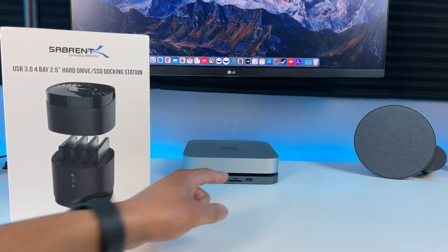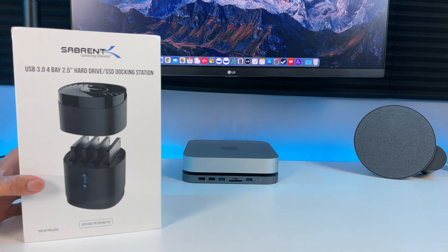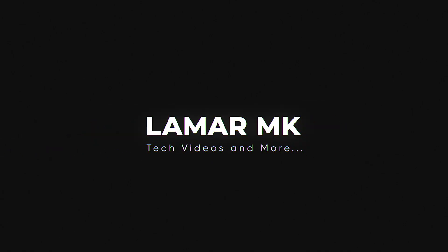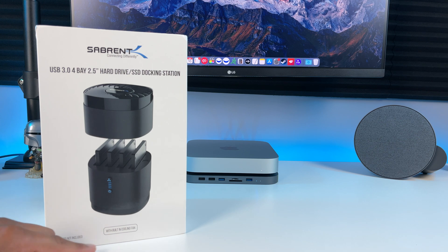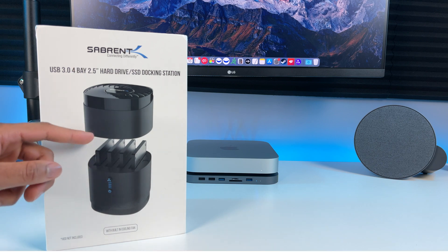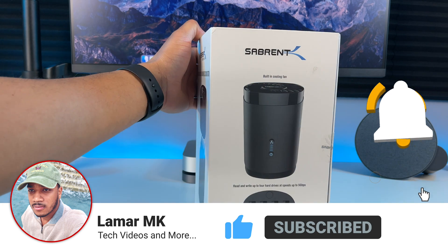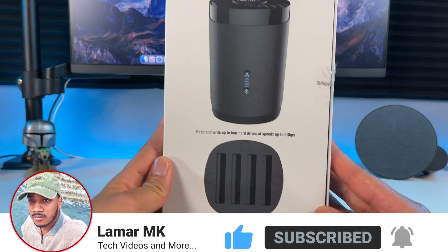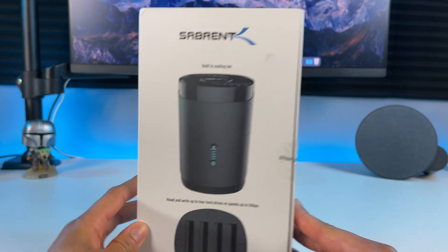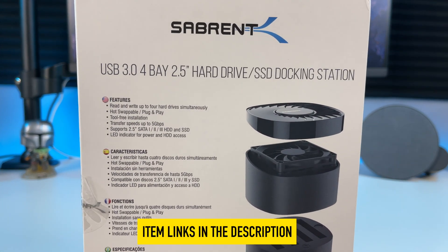So this is my current USB-C HajiBiz Hub that has a hard drive enclosure on the bottom. This is the Sabrent Docking Station. It has a built-in cooling fan and it fits up to 4 SSDs inside. It is USB 3.0 with transfer speeds up to 5 gigabits per second. Let's take a closer look at all the specs on the box. It goes for around $50 on Amazon. I'll leave a link to it in the description below if you want to check it out.